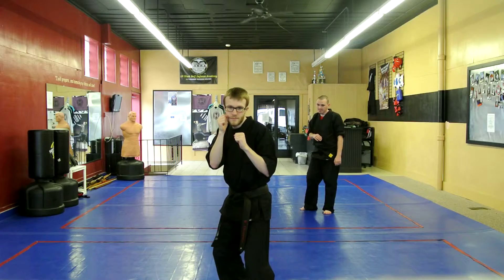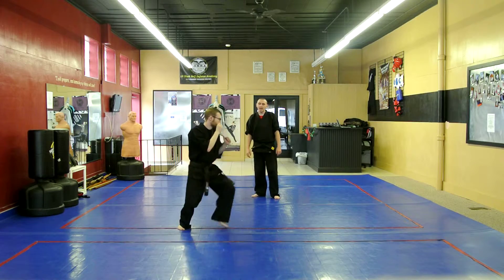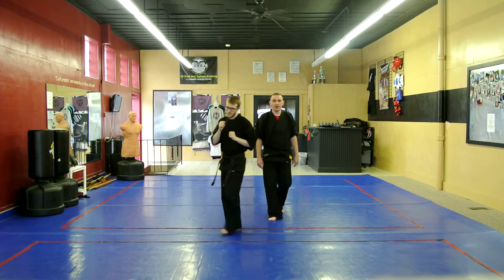Alright, come over here. We'll go to the north. Go ahead. So he keeps that left leg in front the whole time. Good. And you want to practice at home the right leg as well.